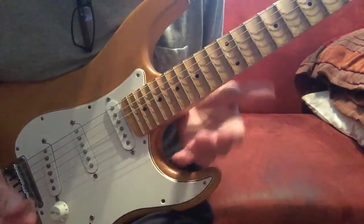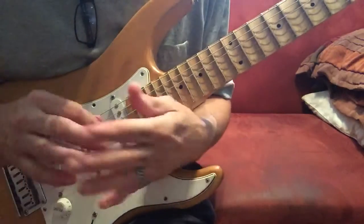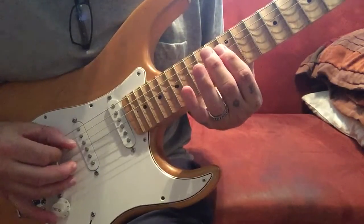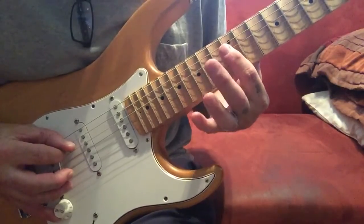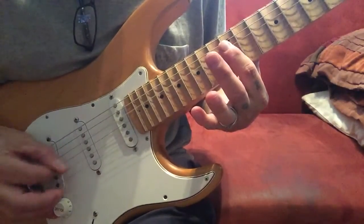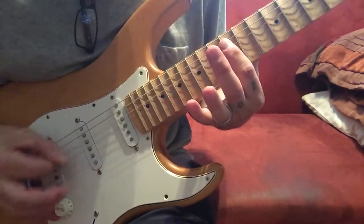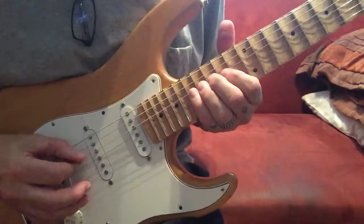I also have another picking exercise I've never seen anywhere else — I found this on a YouTube video somewhere but I've never seen anybody else use it. When I play it, sometimes I play it over the harmonics like this. But you can also play it in scale like this.